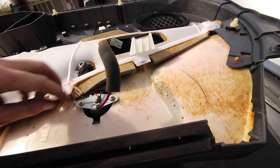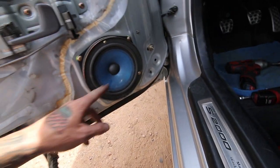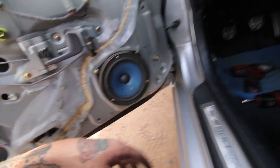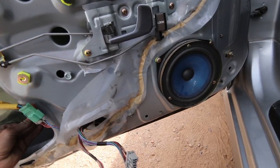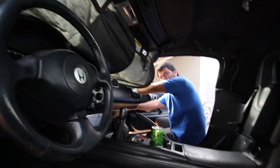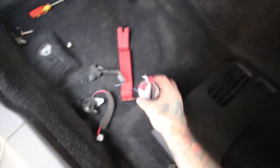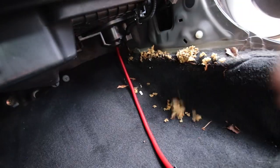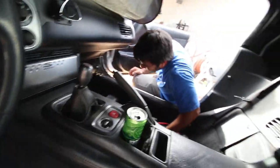Alright, so what we're looking at for the tweeter — this is the stock little guy right here. The stock paper door speakers don't sound terrible by any means, especially for the age of them, but they're definitely not very loud. This might be a little weird — kinda weird — that's my rattle. I hear this while I'm driving and it drives me insane. I'm going to investigate. Here's the new tweeter compared to the old one.